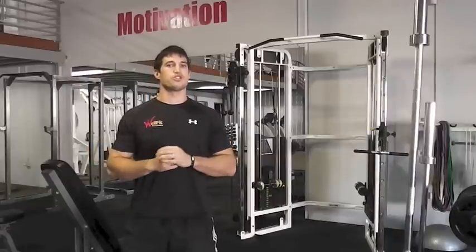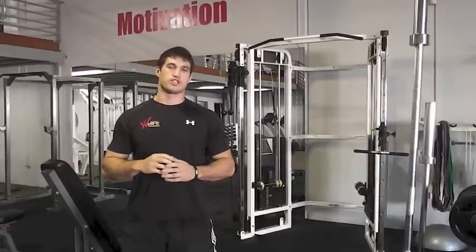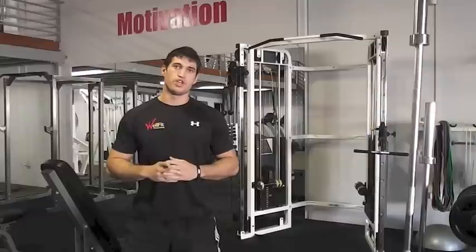Hi guys, today's video is the first in a series on supersets, which is another one of the overload techniques I'm going to talk about. There are a lot of different types of supersets and I'm going to go over those in the next few videos.